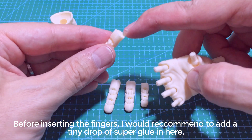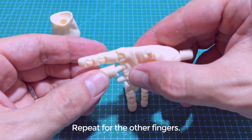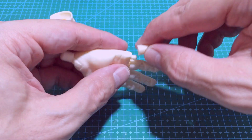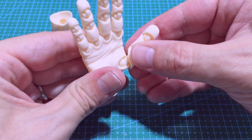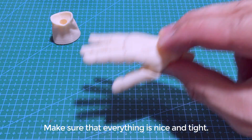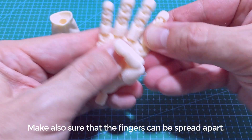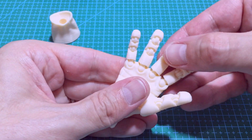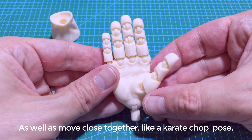Before inserting the fingers I would recommend to add a tiny drop of super glue in here. Then you insert the finger all the way into the peg. Repeat for the other fingers and the thumb as well. Make sure that everything is nice and tight, and the joint should feel stiff. Make also sure that the fingers can be spread apart as well as move close together — like a karate chop pose.